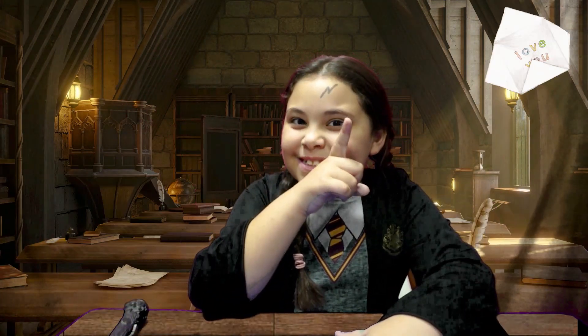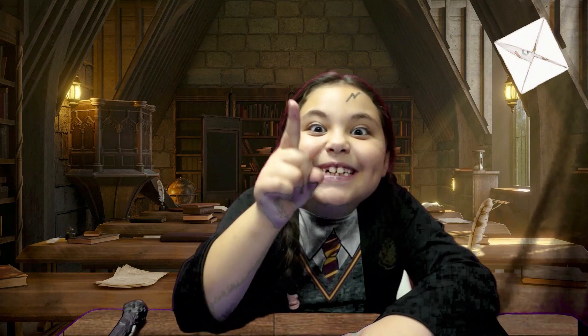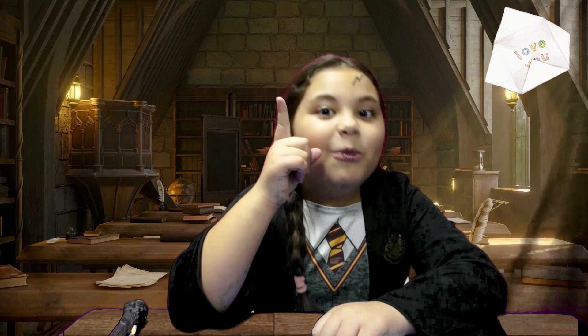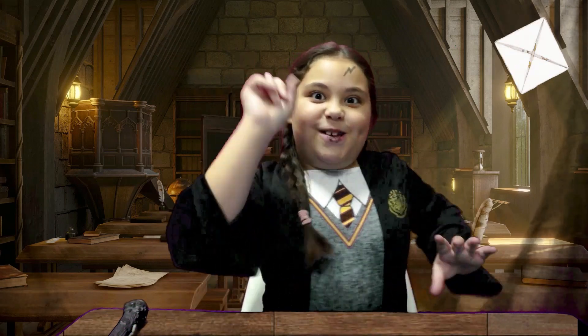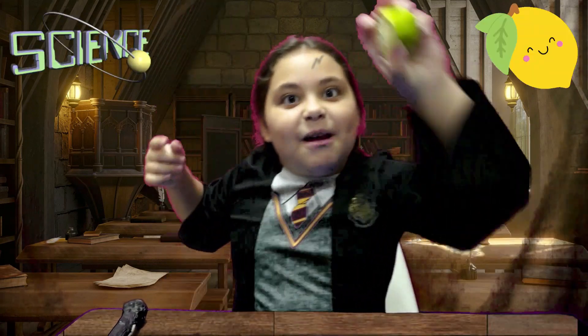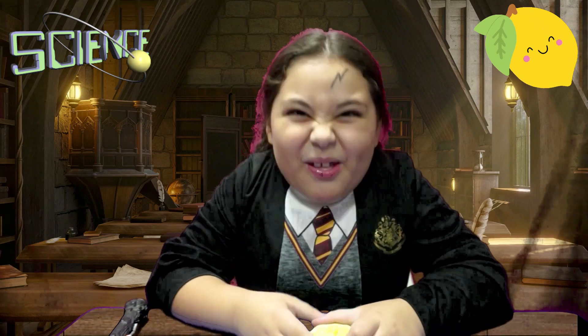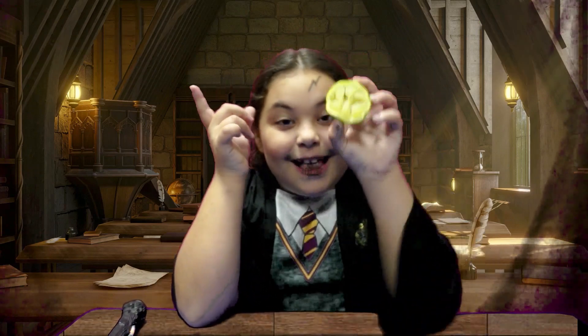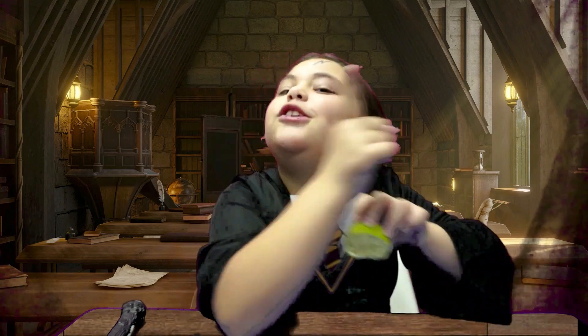Have you ever wanted to send a secret message to someone that no one else will be able to see? Well this is the video for you! You know who can make this magic happen? Science! And lemons! Do you have a piece of paper and lemons? Then you can do it!